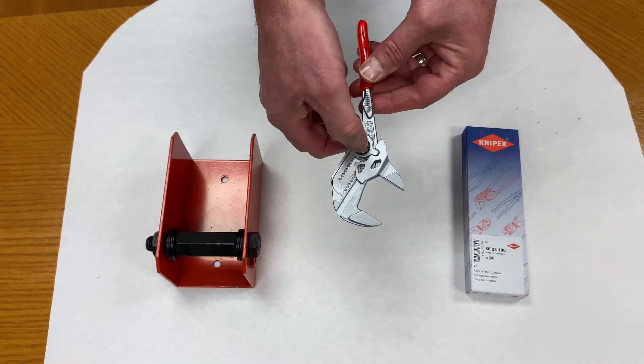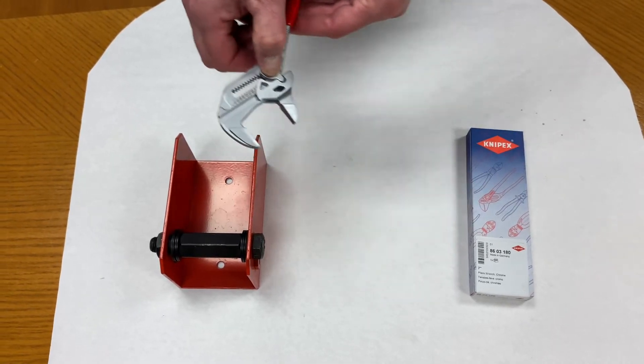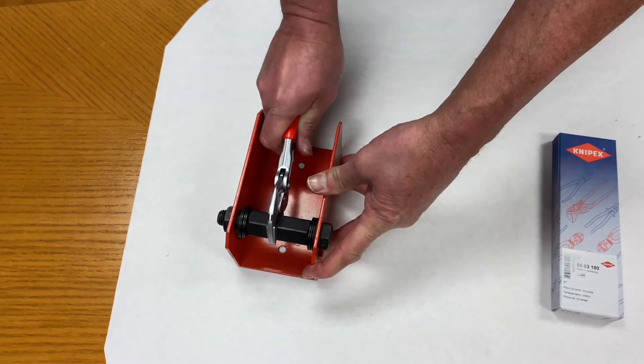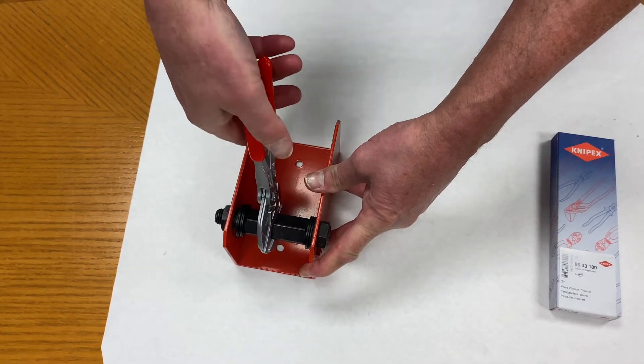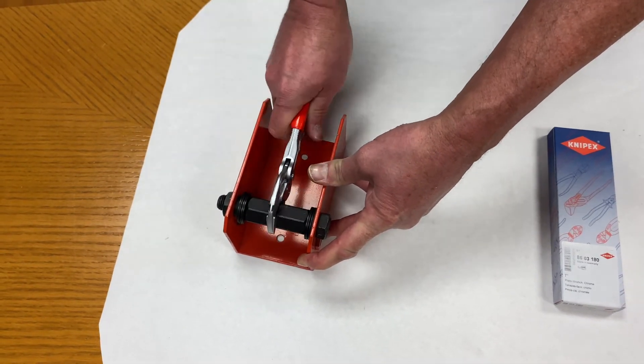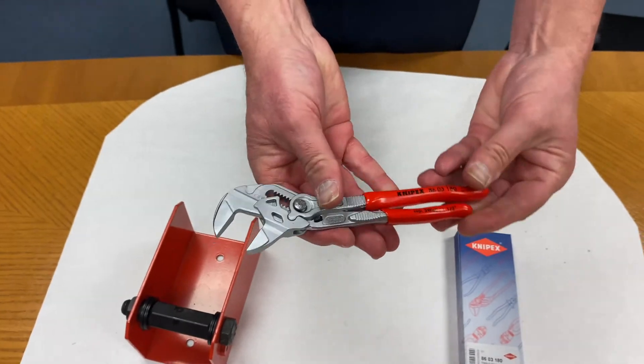You can also see what size that you're working on. And when you go onto an object, you can see that you can turn it, relax, almost like a ratchet. And turn that faster than you can with anything else. The Knipex pliers wrench.